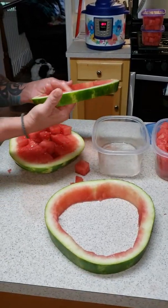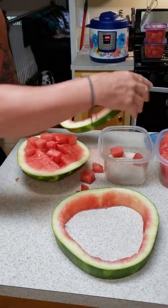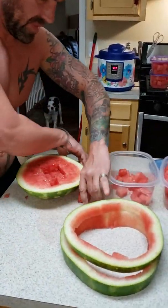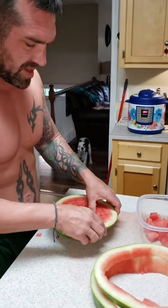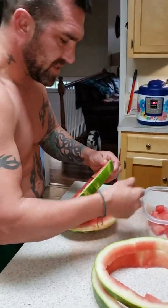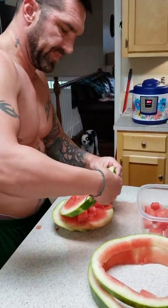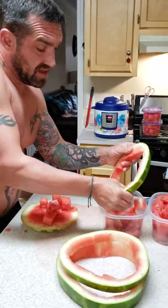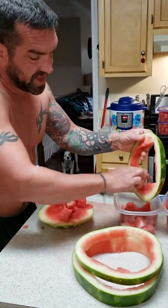I know you guys are probably sitting there thinking, 'Johnny, you're a genius.' Well, I can tell you that you'd be correct. I actually didn't make this up — I saw it online a couple of years ago and I've adopted the method ever since. I think it works pretty good.